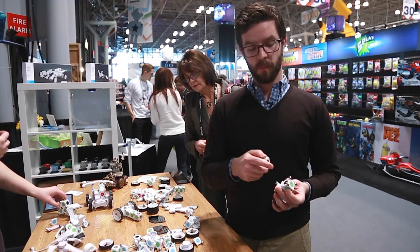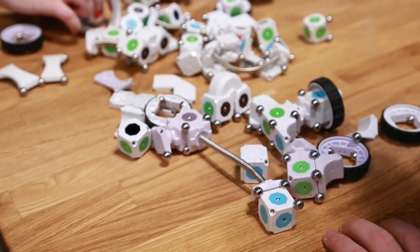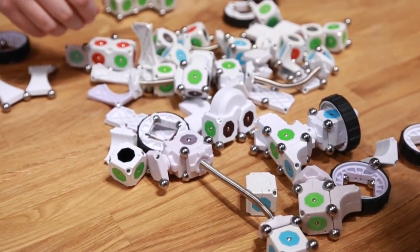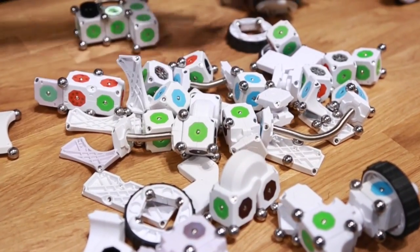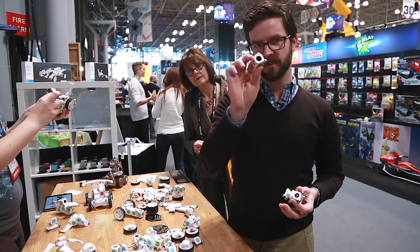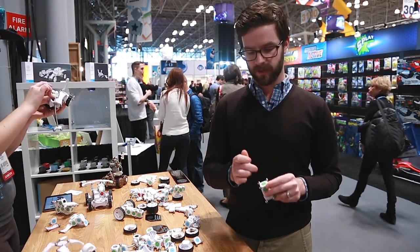Red is output, brown is input, and then blue is just a simple pass-through so you can build out your creation to whatever size you possibly could want or imagine. And then of course there's sensors like that. The whole thing is held together by magnets and these little steel ball bearings.